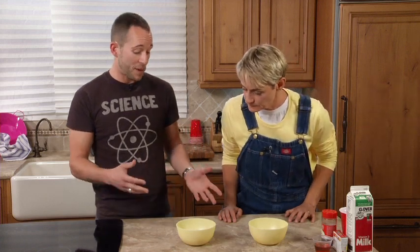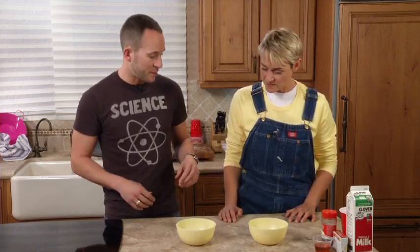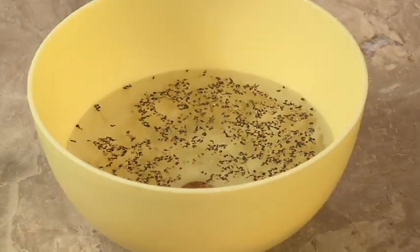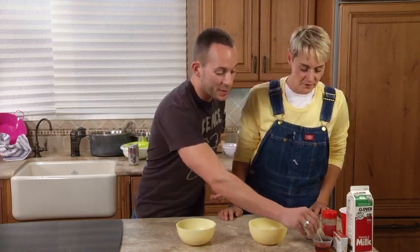We could do a really scientific experiment with three bowls of pepper and water and drop different things in to see what happens. Let's drop a penny in — all right, not really exciting. How about a paper clip? See what happens — yeah, that's not exciting either. What's really fun is taking a little dish soap.